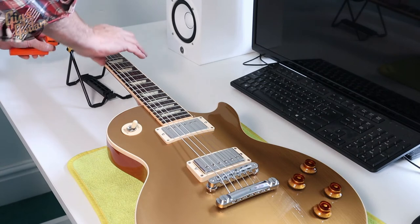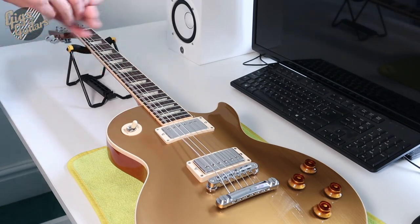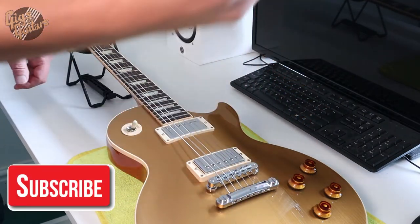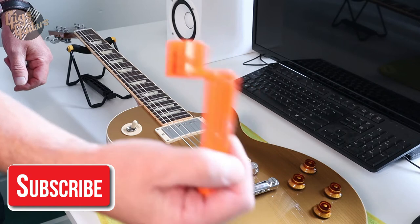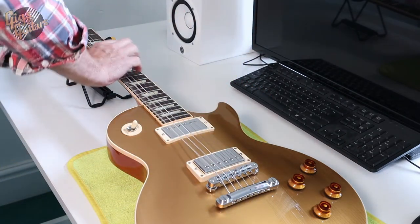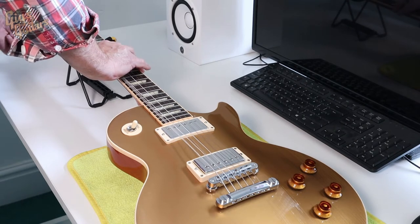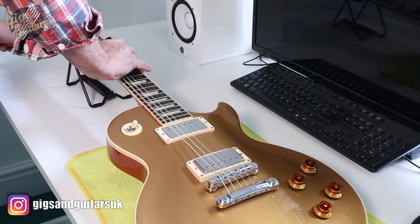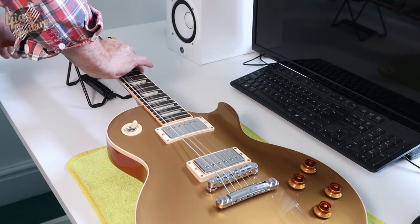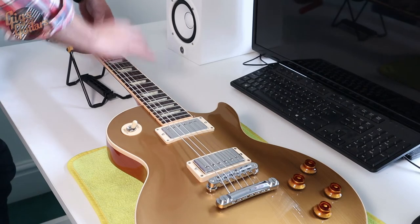I'm just going to slacken off the strings on the Les Paul. It's handy to have one of these - I've had this Boss thing about 30 years and if it speeds things up it's well worth having. So we'll get a couple of turns off the tuners, the machine heads, slacken these off. Like I say I'm working a little bit flat out today, I've got loads of stuff to do.